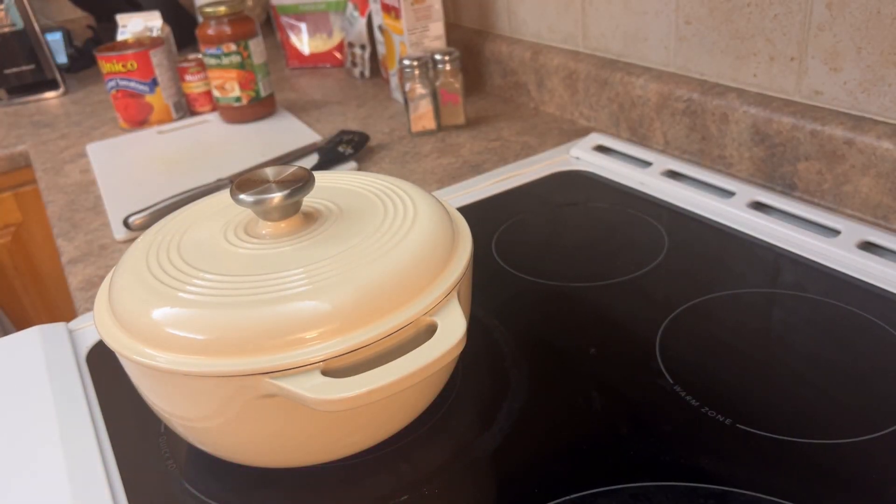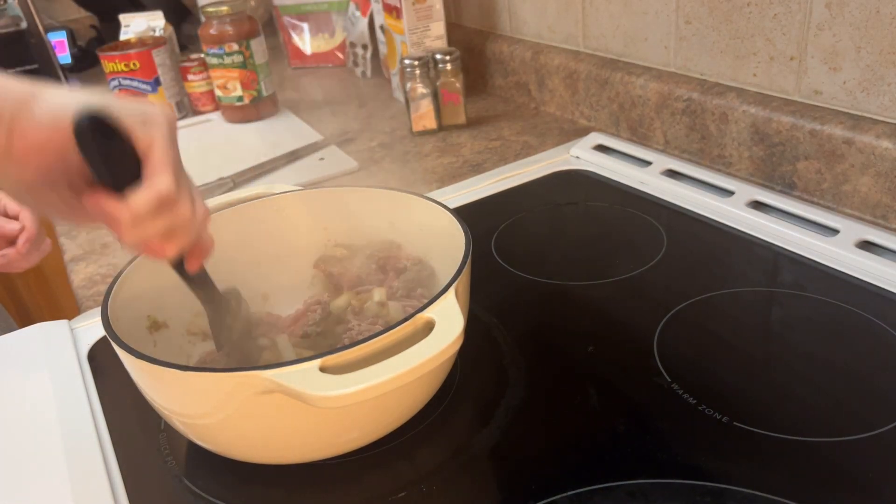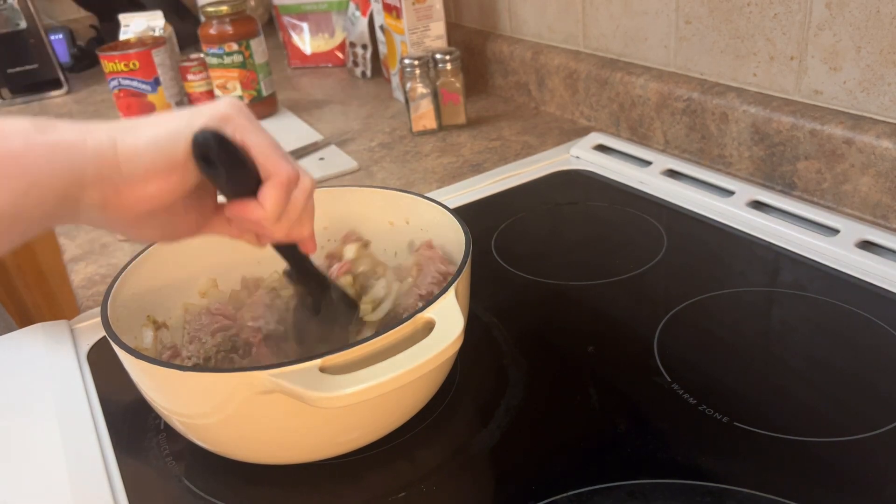I'm just going to cover that again and let it go. Keep mixing it. I'm going to chop up the beef and try to get it into smaller pieces as best as possible.